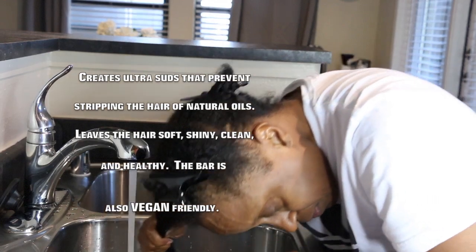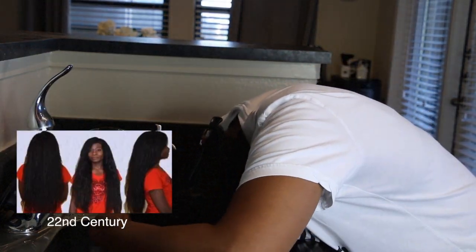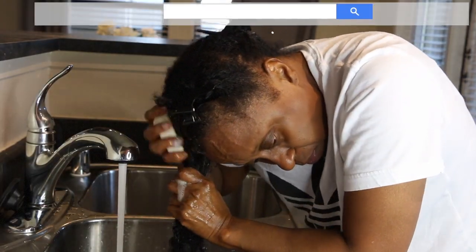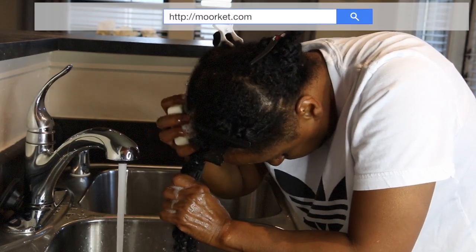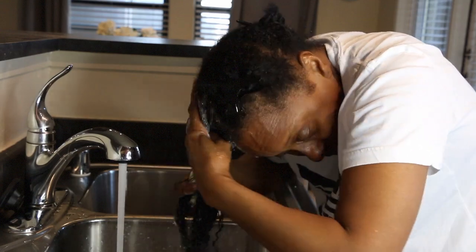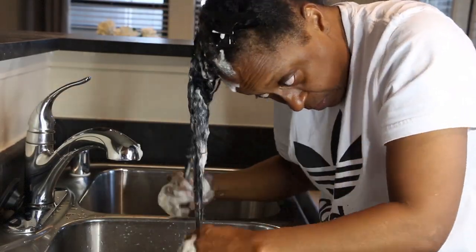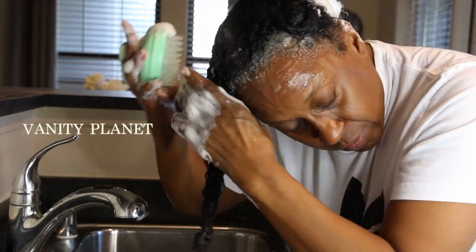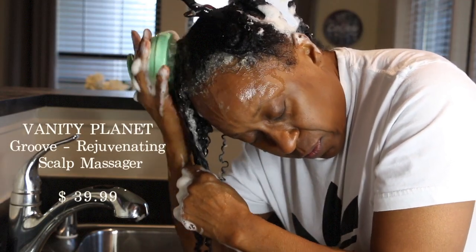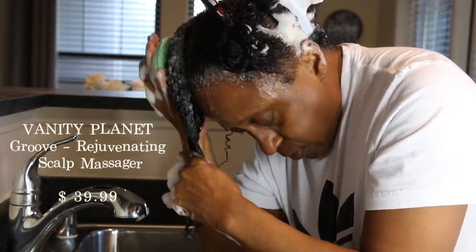I will link her products in the description bar below. Her website is called Morrocat. I usually perform this shampoo process at least twice, and I do it in sections. Right now I'm using this scalp massager — it feels so good — and I ordered it from a website called Vanity Planet.